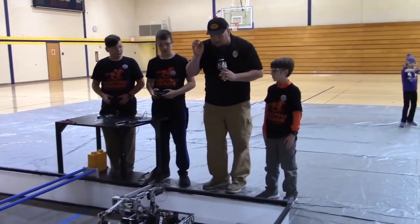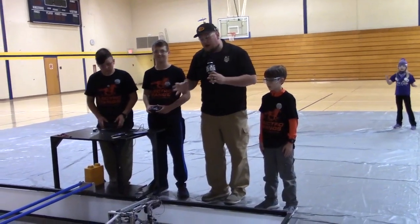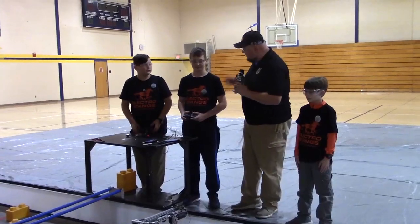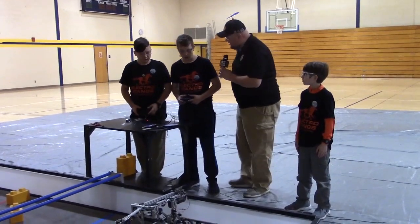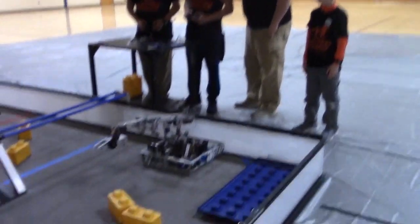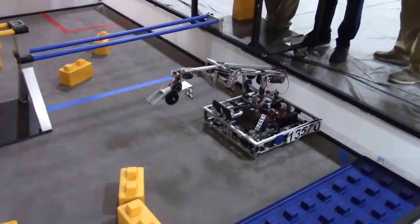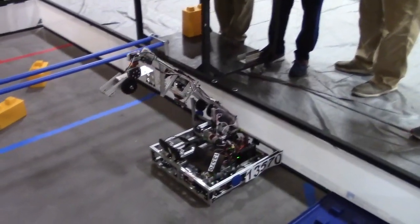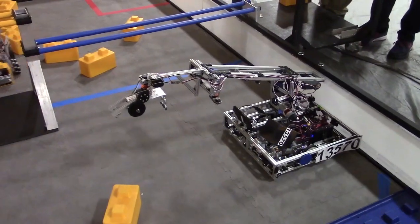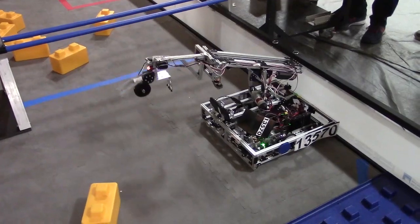We're going to be talking about the drivetrain, interesting aspects they took in regards to their arm and their intake, and the claw as well. So talking about the arm: they have their arm on a teeter-totter so it can move up and down, it also has a linear slide so it can go in and out, and it's all connected and moving with strings.